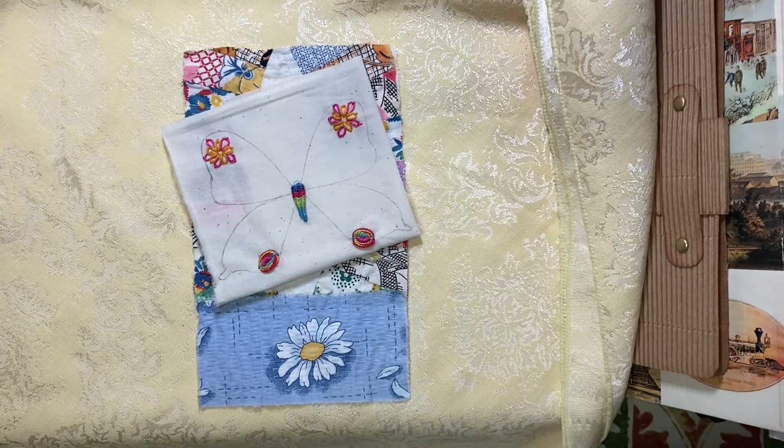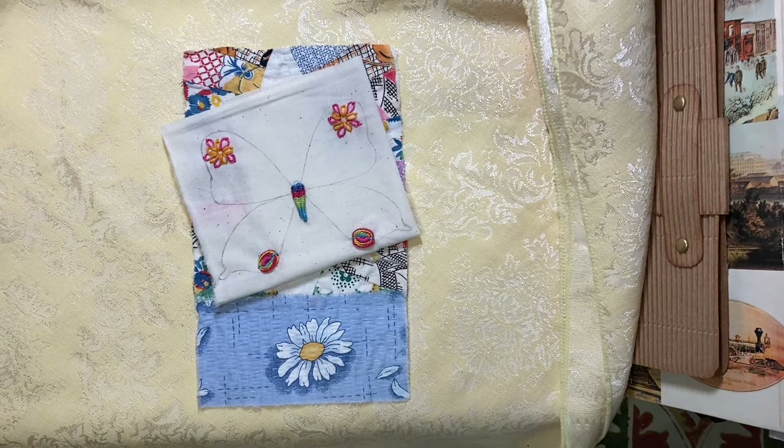Hello everyone, it's Amy and welcome back for my March page in the Roxy's Journal of Stitchery Challenge.